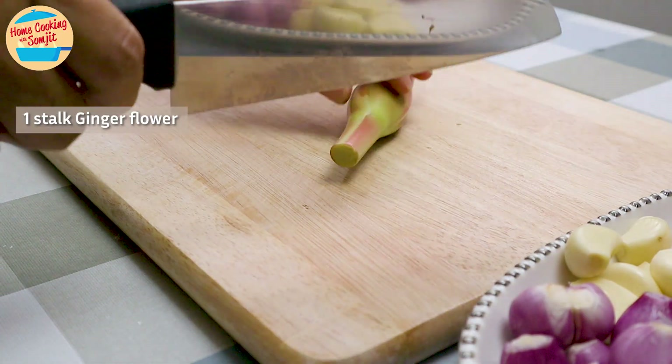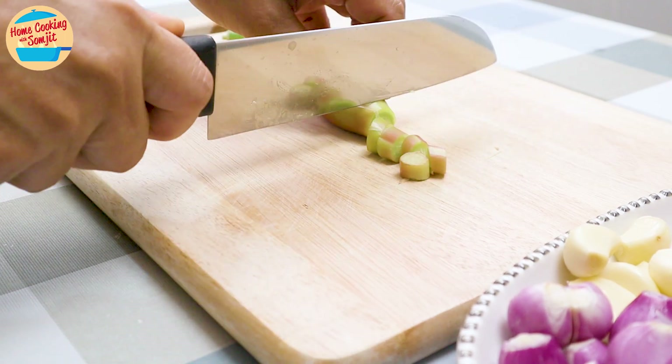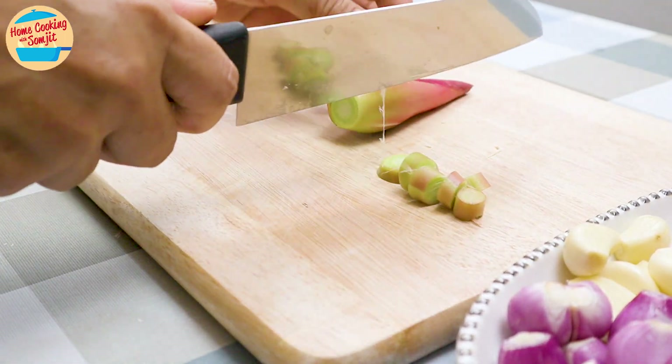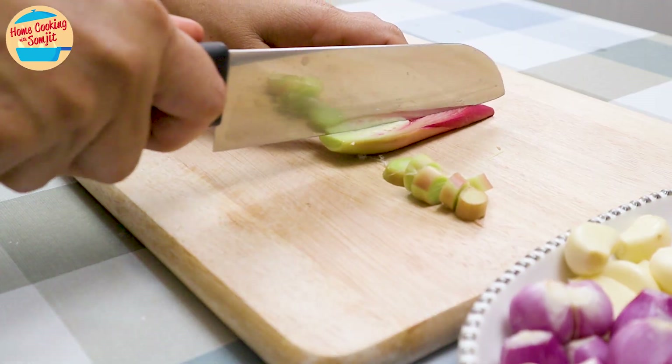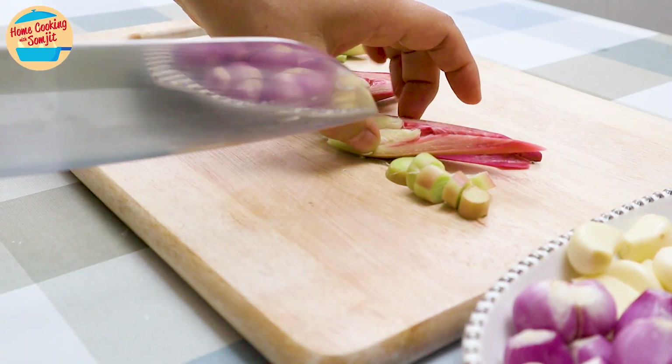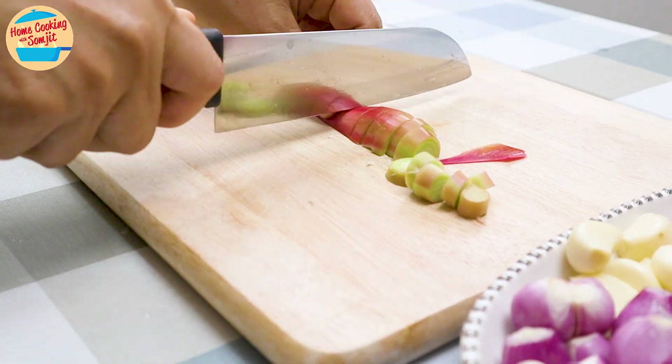Next, roughly slice the stem of 1 stalk of ginger flower, or bunga kantan. Cut the flower into half — this half goes into the curry, while the other half is cut roughly to be blended with the stem.